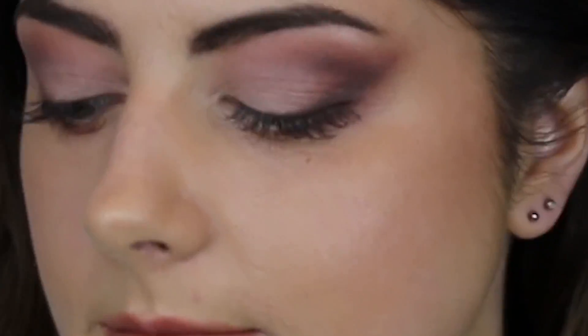Hi there, welcome back to Makeup Etc. Today we've got the beautiful Kristen in. We're doing this maroon look on her, perfect for fall, perfect for winter. Stay tuned!